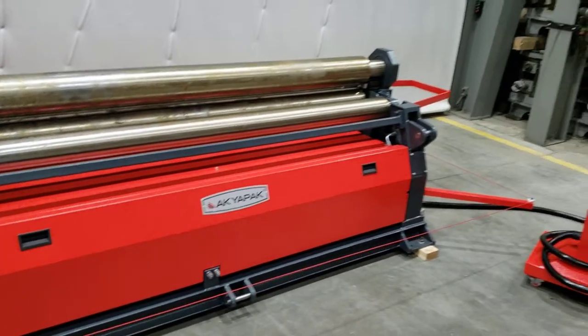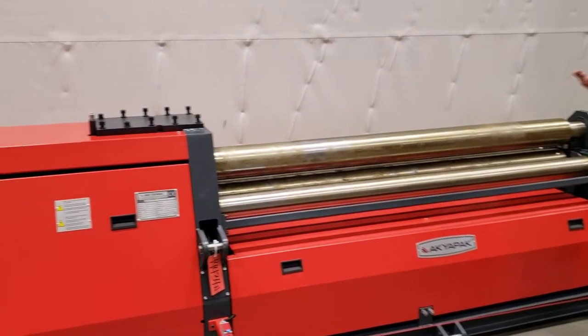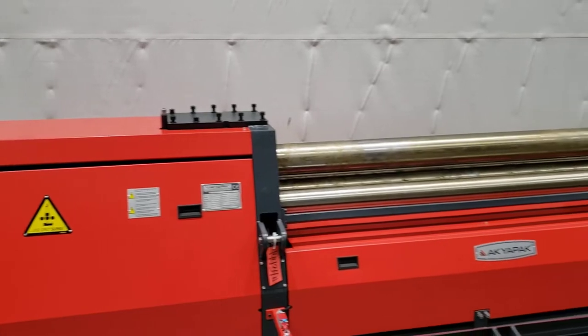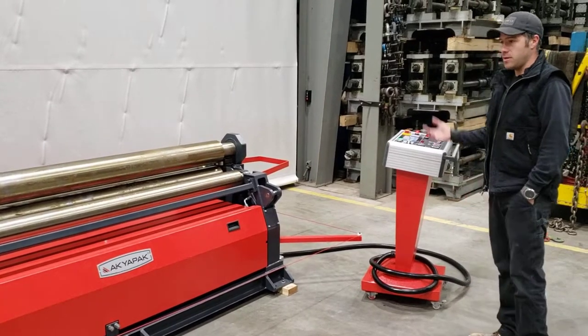I want to demonstrate a couple of the features. This machine was ordered with side support ready and top support ready. Those are options that can be easily added in the field, essentially just bolting the attachments on the side and you're ready to go.